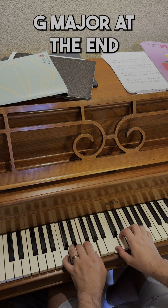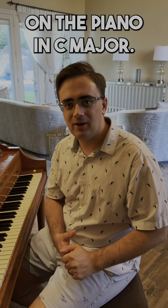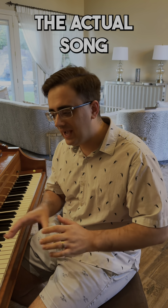So that's how you play Bugler's Dream slash Olympic Fanfare by John Williams on the piano in C major. The actual song is in E-flat major. If you're interested in learning that, just take everything we did and transpose it up a minor third. If you don't know what that means, you need a music lesson — and that's okay.